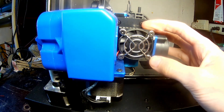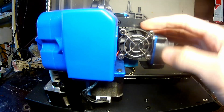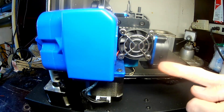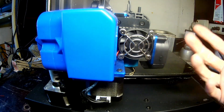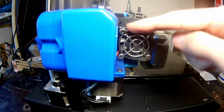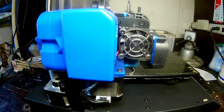Hey everyone, so in this video we're going to be determining which style of heat break this printer has — if it is the threaded style or if it is the non-threaded style. First things first, we need to undo the four screws here using a 2mm Allen key.